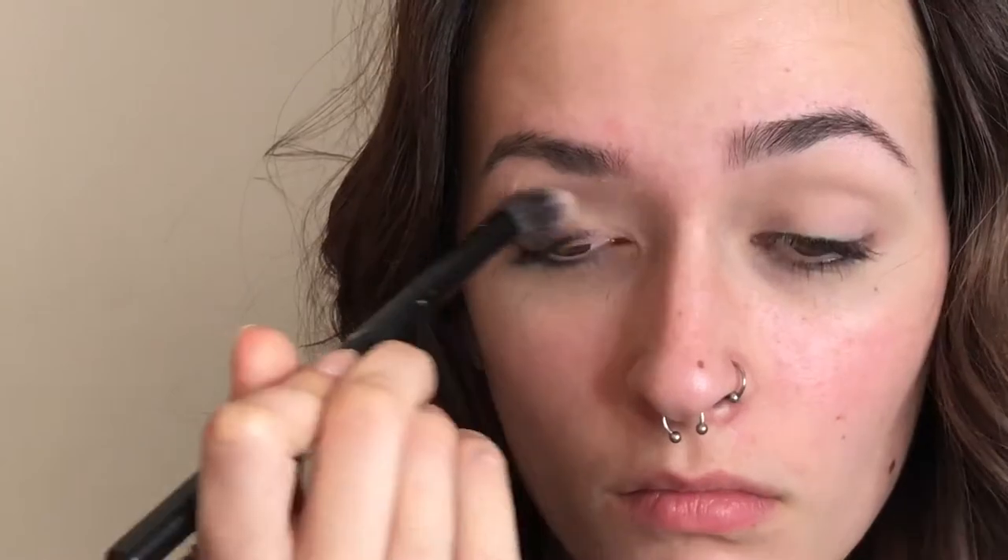I'm priming with Urban Decay's Eyeshadow Primer Potion and blending it out with White Peach from the Sweet Peach palette. I'm taking Candied Peach from the same palette and using that as my transition shade. And then I'm going to darken that up with Delectable.